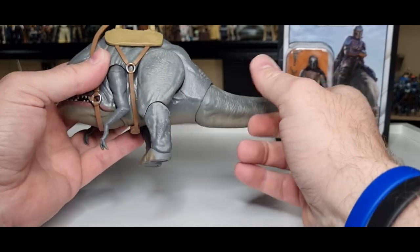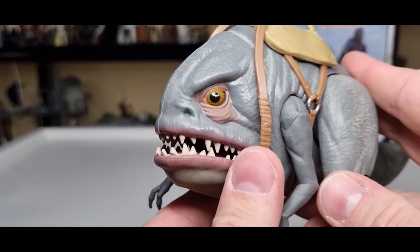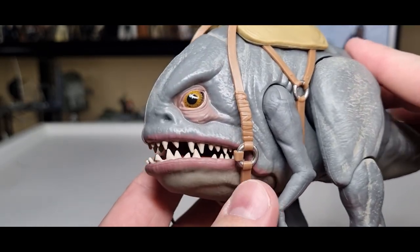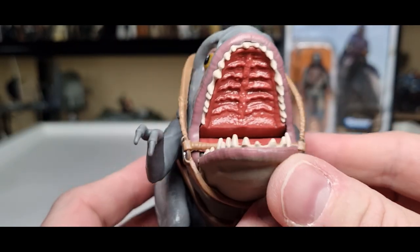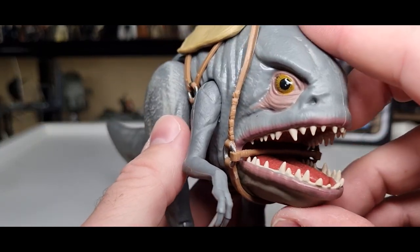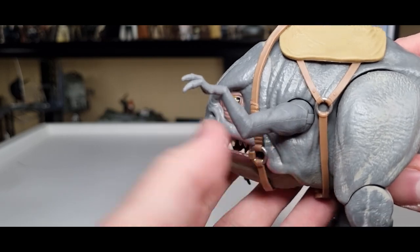Let's take a look at this thing — we'll look at the Blurg first and the Mando afterwards. Look at the eyes — there's a nice gloss finish on those eyes. You can see the reflection from my ring light. It just gives it a whole new dimension having that real nice shiny gloss on the eyes. That is fantastic. Inside the mouth: teeth, gums, and that big tongue — that's so good. It reminds me of the old Power of the Force dewback a little bit. Look at those little T-Rex arms — fantastic.